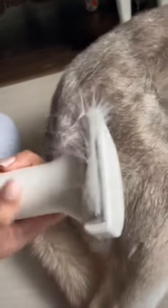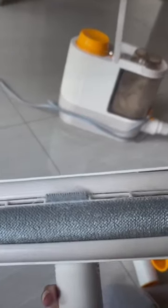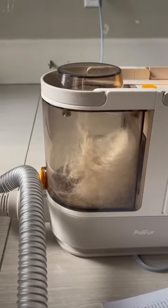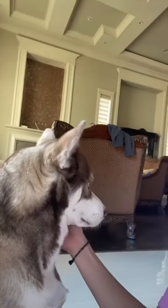I also love how it's not messy — just easy clean up. Look, all gone! It's all gone in here, so I just have to throw this away. Like a good boy, Milo tried it and looks so handsome now!